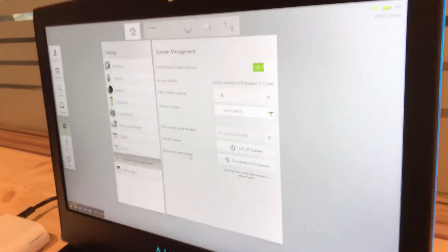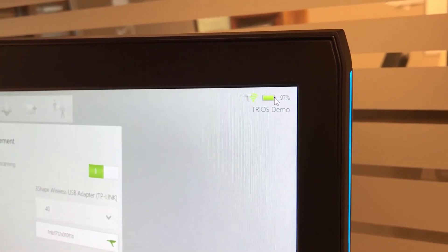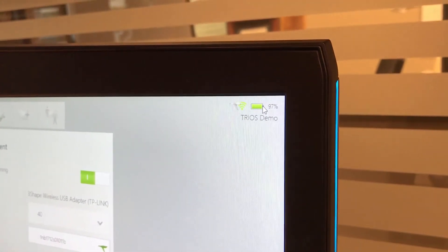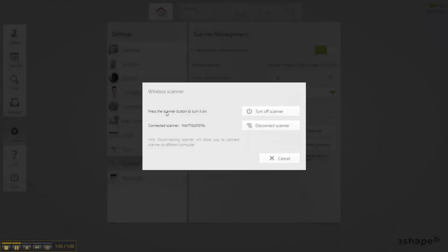On the right-hand side of the screen there's a new icon that shows you the battery power of the actual scanner — it's at 97%. If you select this, you can press to turn off the functionality of the scanner, or you can disconnect the wireless from the scanner as well.